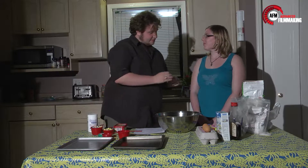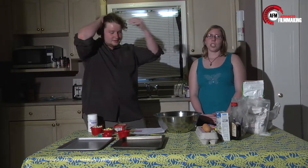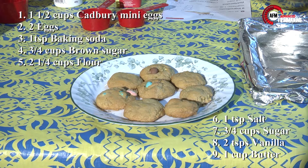Here with us today is Kathy. Kathy, tell the host what you're going to be making here today. We are going to be making Cadbury mini egg cookies.